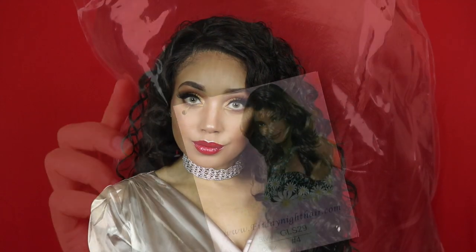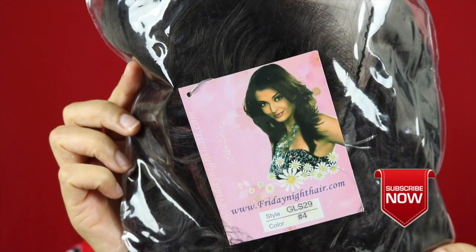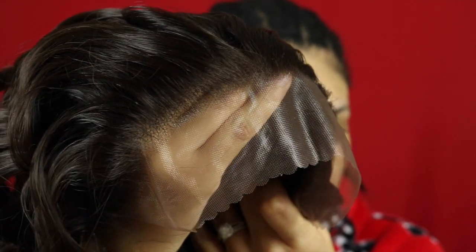Hey guys, I'm Gia Gabrielle. Merry Christmas and Happy Holidays — thank you so much for stopping by my channel today. I'm doing a wig review slash makeup video, and the wig I'm showcasing today is from Friday Night Hair. This is GLS 29 and this unit is just perfect for the holiday season.